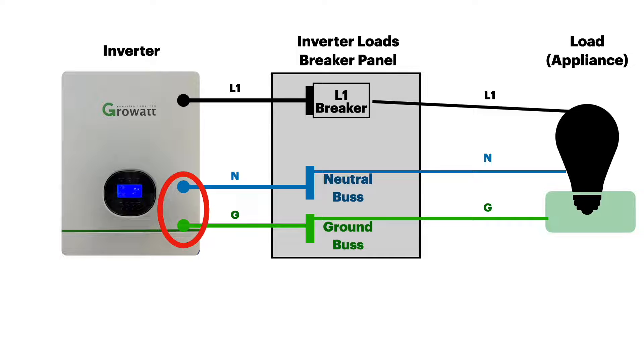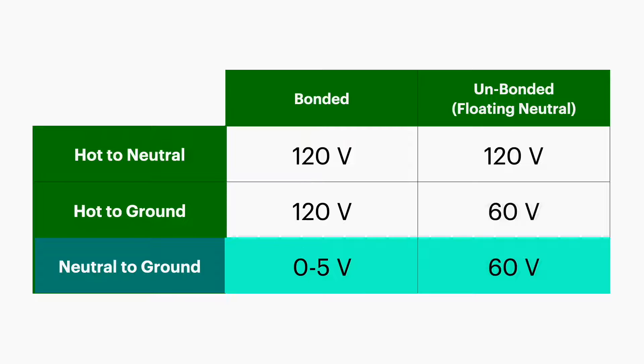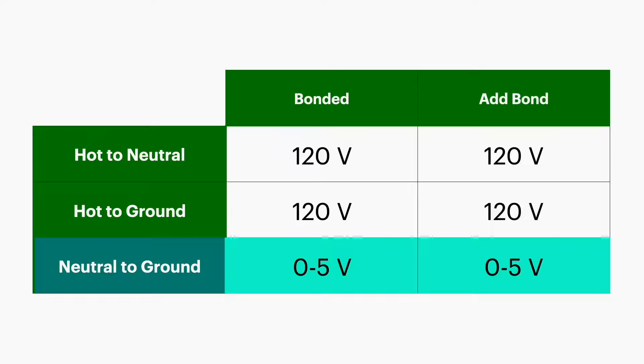All we need to do is put a neutral-ground bond either in the inverter or in the breaker panel, and then all of our voltages will read the way they should. This applies to a lot of inverters, especially all-in-one inverters and larger standalone units — things like SolarK, GrowWatt, EG4s, MPP Solar, and so forth.